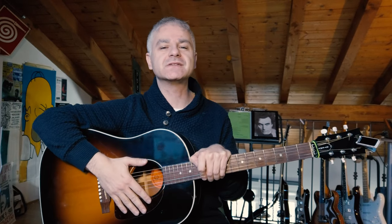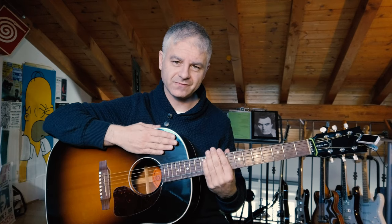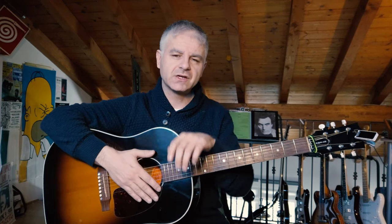Hello everybody, Mr. Harry here with the YouTube channel about how to get new sounds from your guitar using objects. Today we're gonna talk about acoustic guitars. We saw that objects sound very good on the electric guitar but how do they sound on the acoustic guitar?